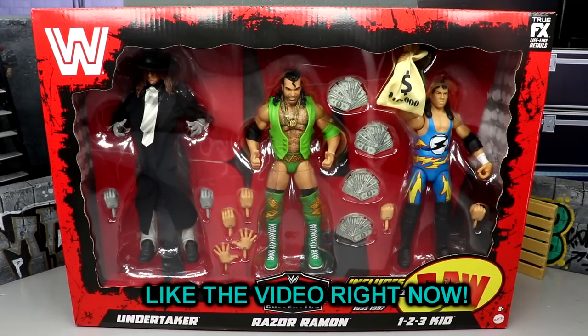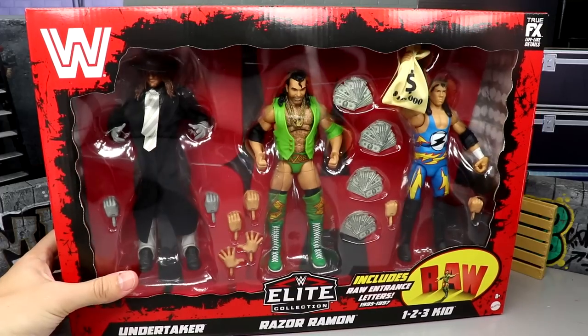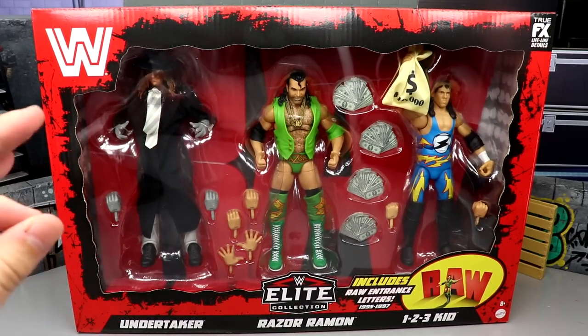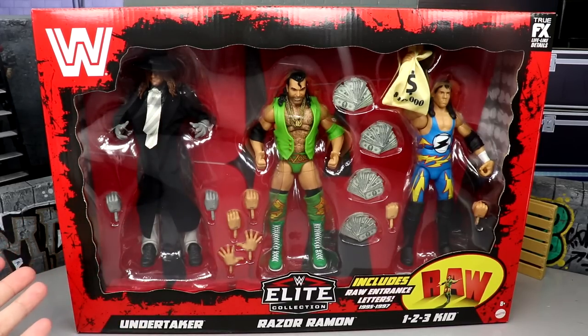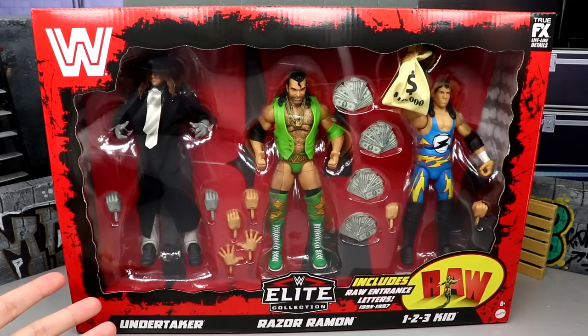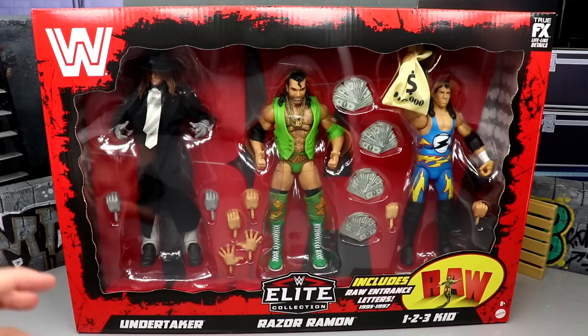Welcome back to another My Name Toys video. Today we're reviewing the Target exclusive WWE Elite Monday Night Raw 30th Anniversary three-pack featuring Undertaker, Razor Ramon, and 1-2-3 Kid. This set was revealed at San Diego Comic-Con in 2022. I found it at retail just the other day — spent almost $400 at Target on this, including ultimate editions and legends figures. I'd been going to my Target every day trying to find it, and finally they had everything out at once.